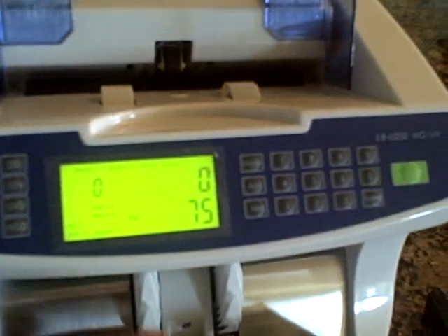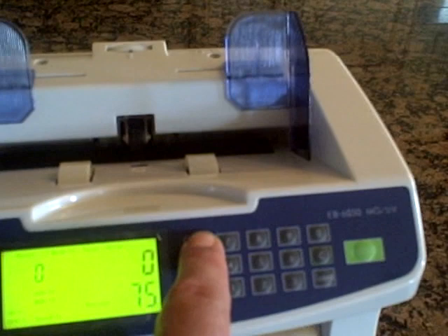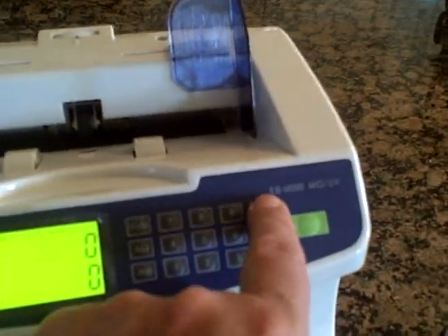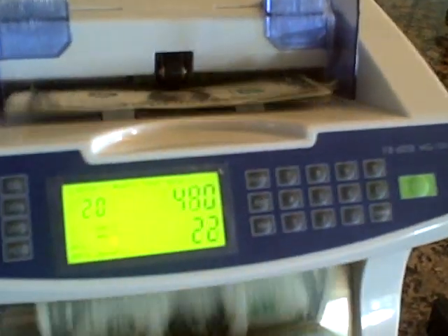Very fast, very accurate, very smooth and very quiet. Now one other option you have is you can hit the mode button and put it in value mode, then tell it you're counting 20s. Then when I drop in the bills, it still says 25, but it also says 500 because it's $500 worth.